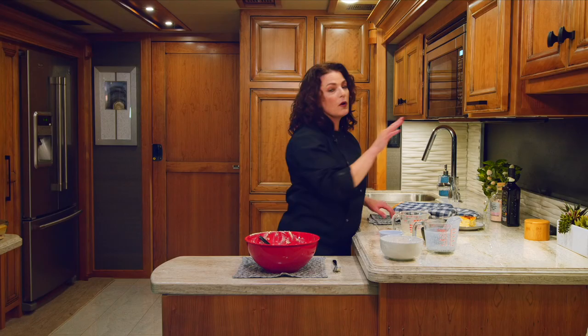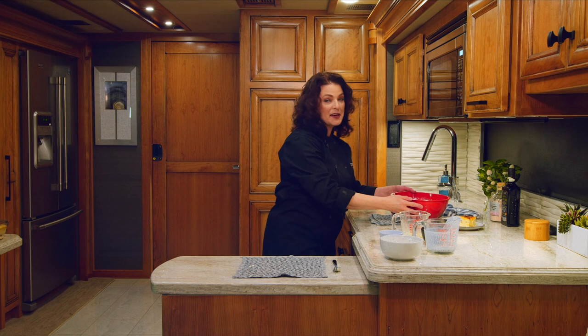You know what I'm going to say, right? Don't forget to choose convection. Today we're cooking at 400 degrees for 30 minutes, or until it's golden brown.